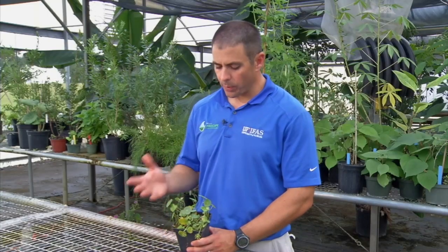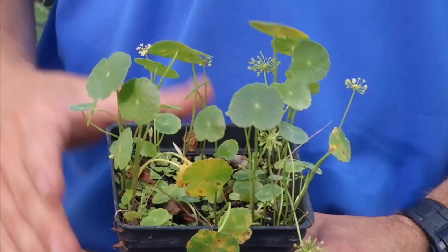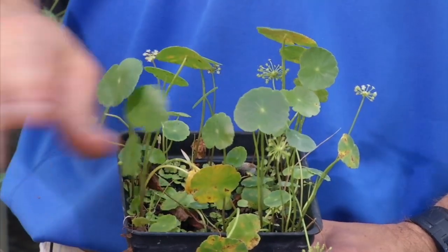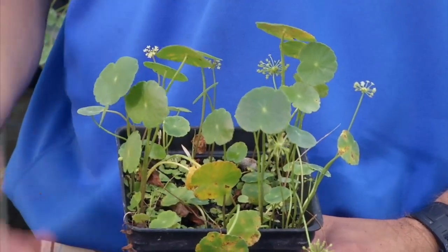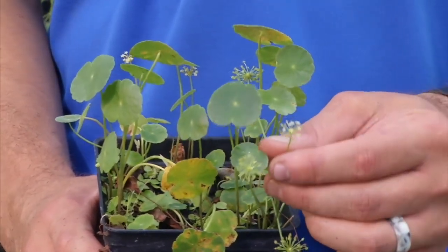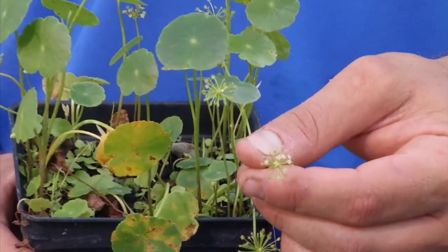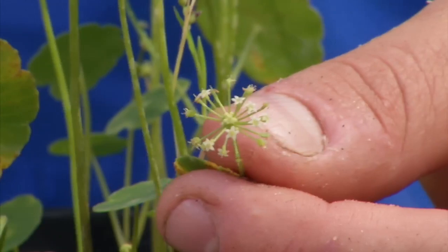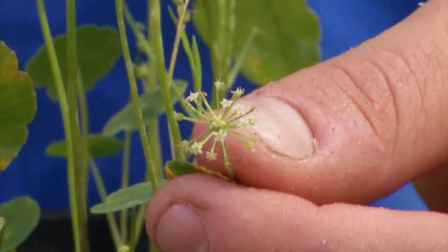Dollar weed spreads mostly vegetatively. It's going to spread by deep rhizomes in the soil that will spread in all directions, so it is a spreading perennial weed. If you ever do see the flowers, they'll be these little small white flowers in an umbel on the end of a flower stalk, but a lot of times in the landscape you won't ever see it flower.